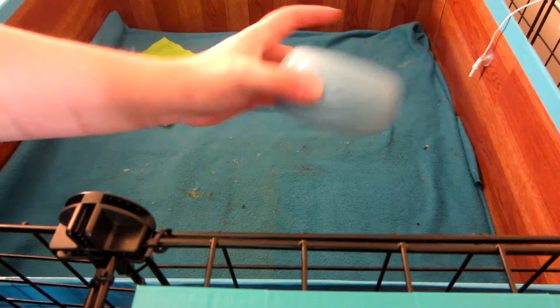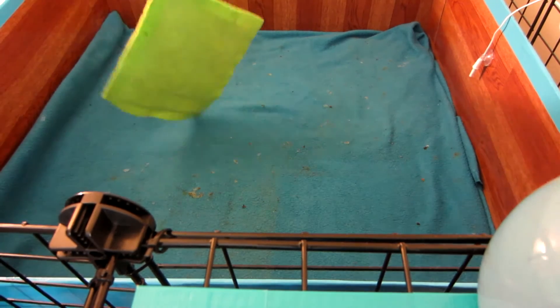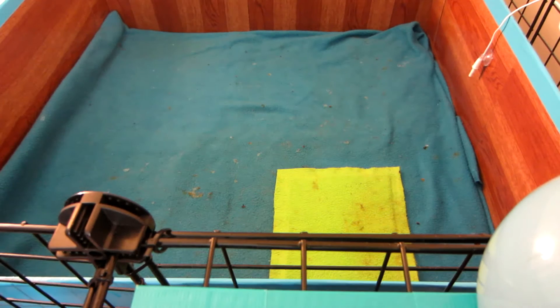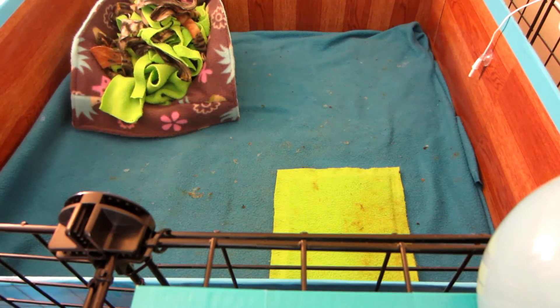We can go ahead and put him back in the cage — I'm just going to set him right in there in case he decides to walk off. Now we're going to go clean up some of the other things.